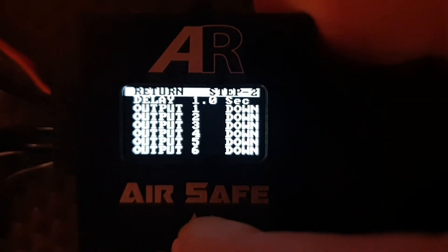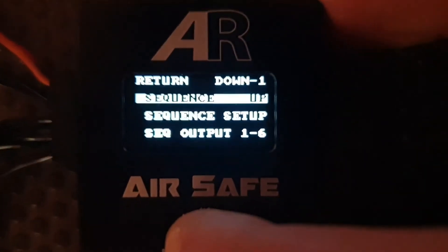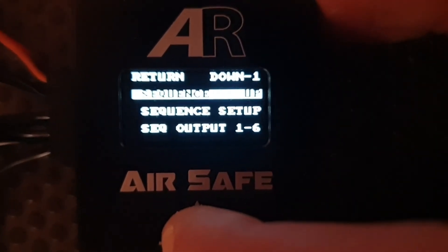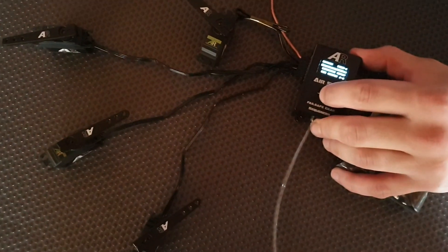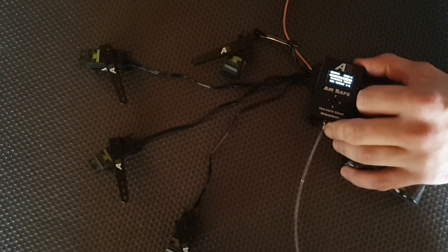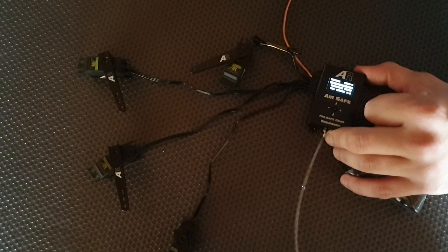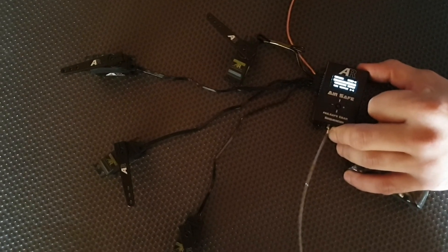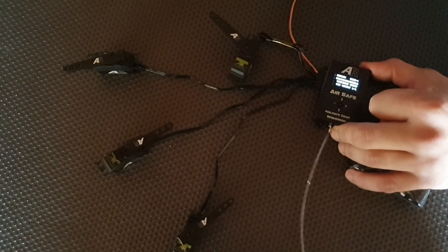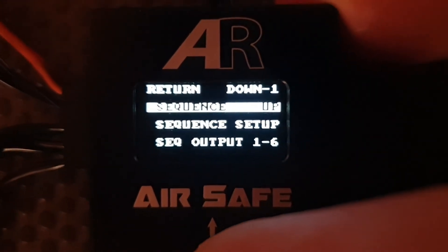Now we can come back out to the sequencing page where we've highlighted the sequence. This is where we can go up or down by moving the joystick left or right. Wonderful looking fingers is going to push sequencing to the up position — there's our sequence taking place, with delay, and that's gear doors up. So let's go down now: gear doors coming open, gear comes down, gear doors close. That simple. That's pretty much it folks for the sequencing side of it — a very simple unit to use and we hope you'll enjoy it. Thanks for your time.